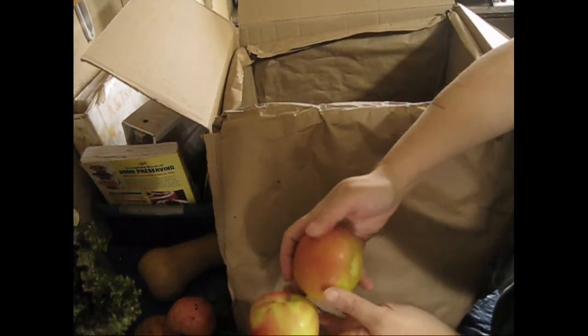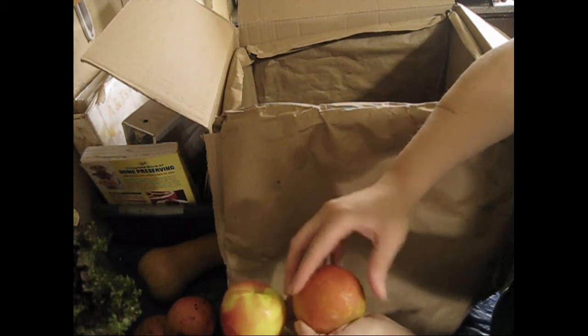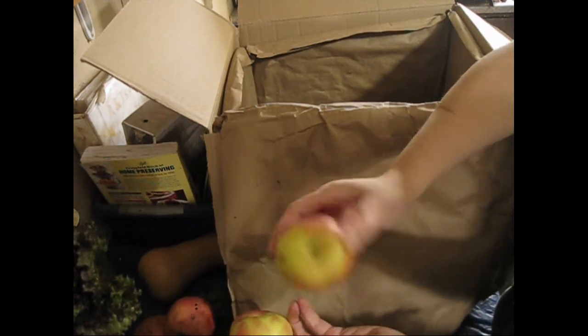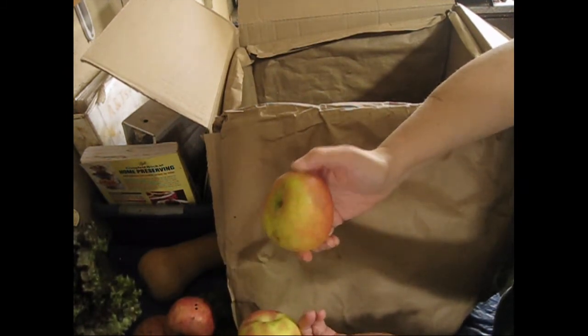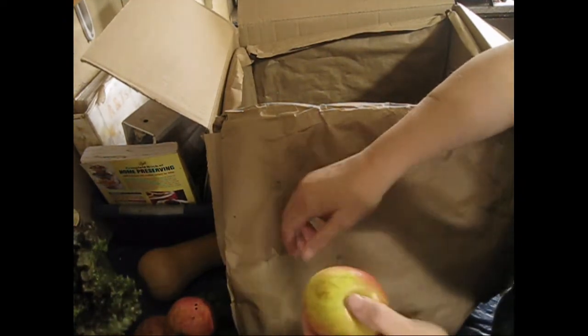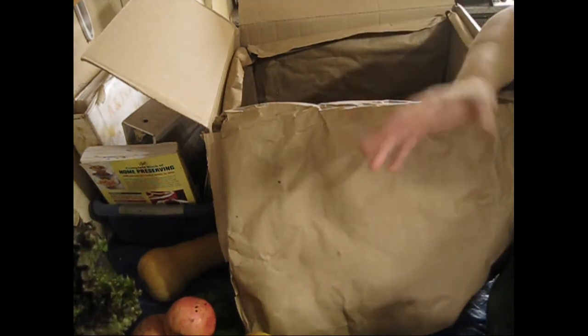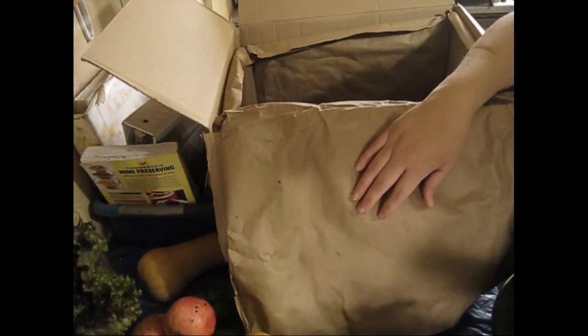There are some more apples in here — this one's kind of bruised, but that's okay. Even if I can't eat it because it is quite bruised, my chickens can, so that works for me. Chickens deserve to have fresh fruits and vegetables as well. Okay, so that's pretty much the Misfit box.